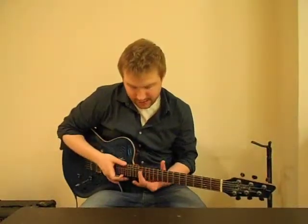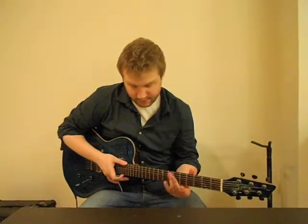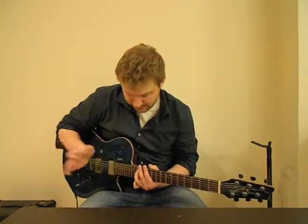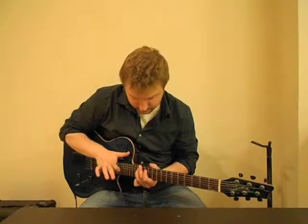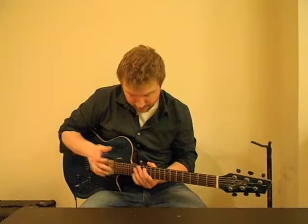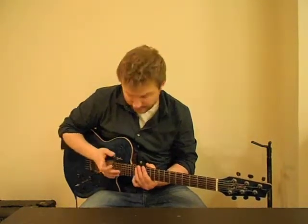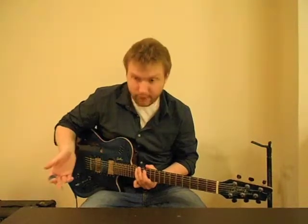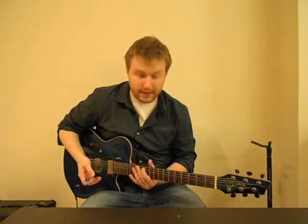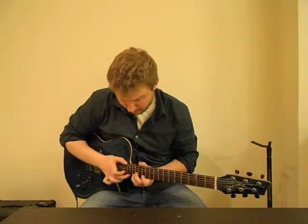And then finishing off on the A string, the way you get out of this — you start by tapping with your left hand the 14th fret, tapping the 17th fret, pulling off to the 14th, pulling off to the 12th, hammering on the 14th. Then do a double tap on the 17th, pull off to the 14th, pull off to the 12th, slide down to the 10th.